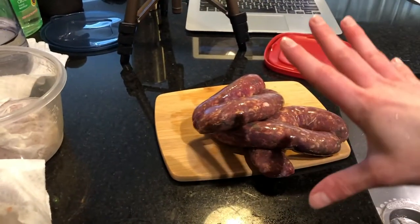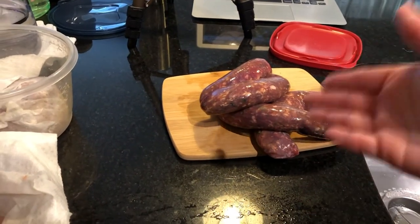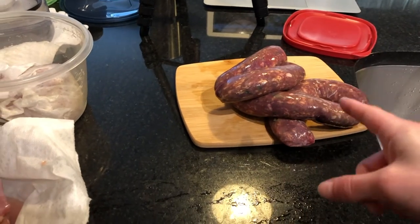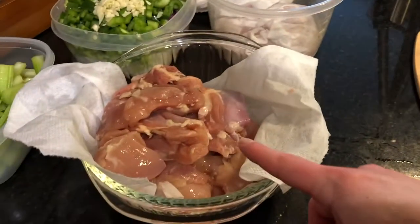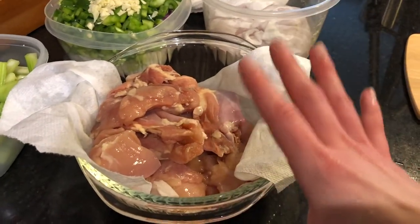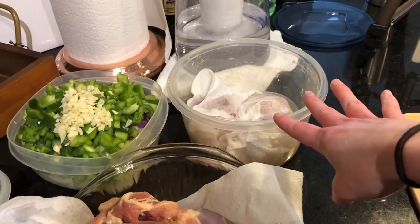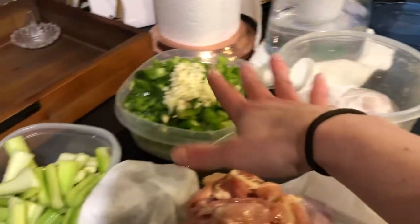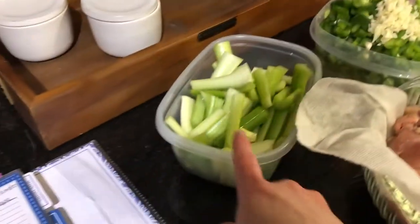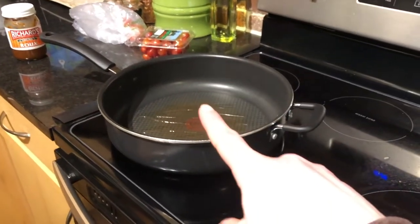We've got our sausage over here that I'm going to brown, and then after I brown it I'll chop it up. I think browning it first might be better with this type of sausage. We've got our chicken over here that we're going to brown as well — this has got the dark meat on top and the white meat on the bottom. That's the chicken that's going to go in a Ziploc bag and then go in the freezer to be cooked later. We've got all our vegetables and some extra celery. We're heating up our oil so we can brown all of our stuff.